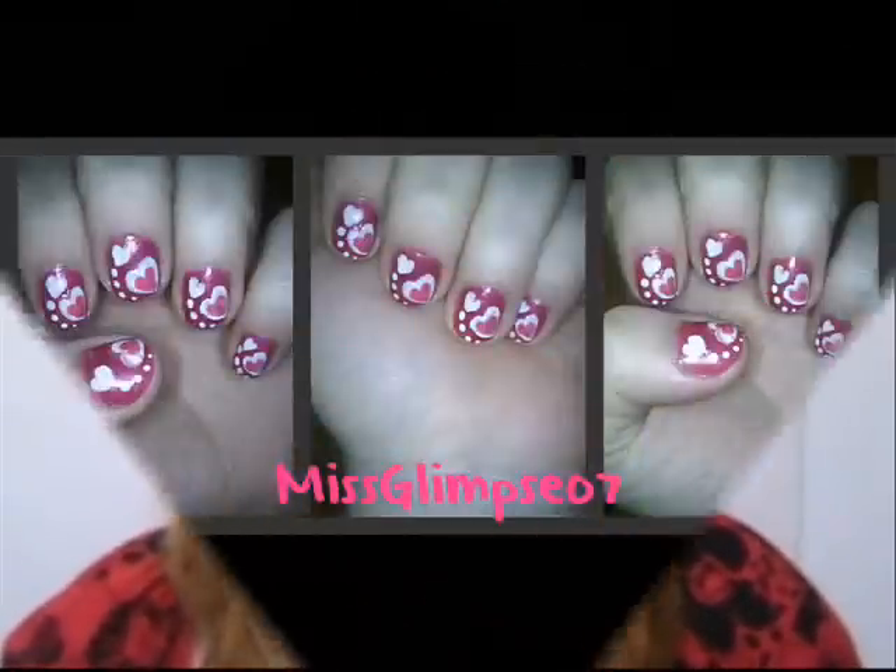Hey everybody, so I have a new nail design, and this one is actually a collaboration with Ms. Kalepsy07. She emailed me and wanted to do a collaboration, and I said that I would. She wanted to do Valentine's nails, so here are her nails.